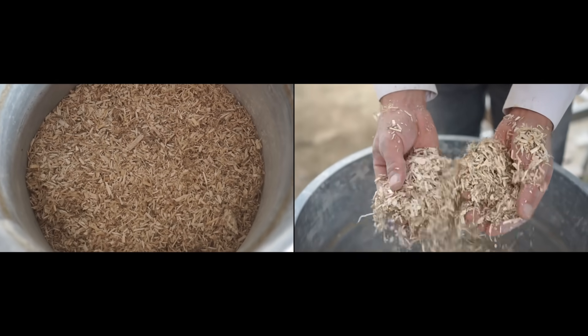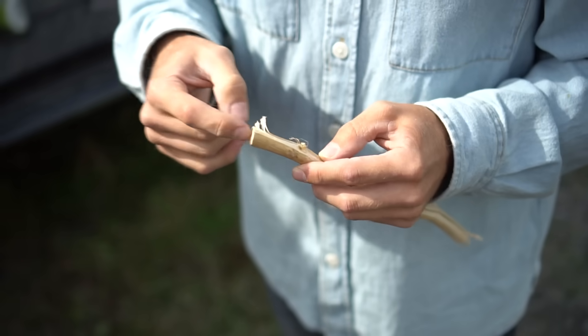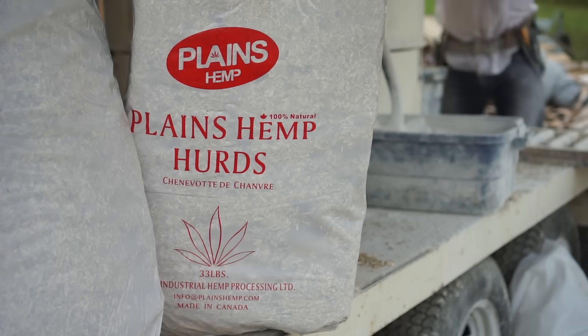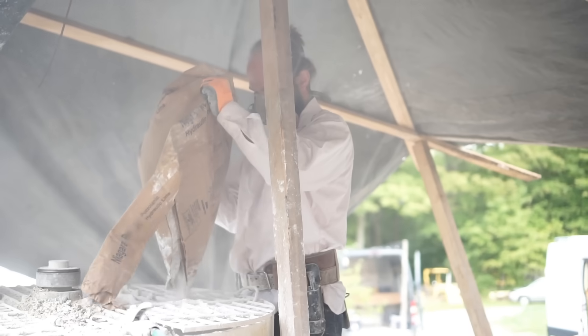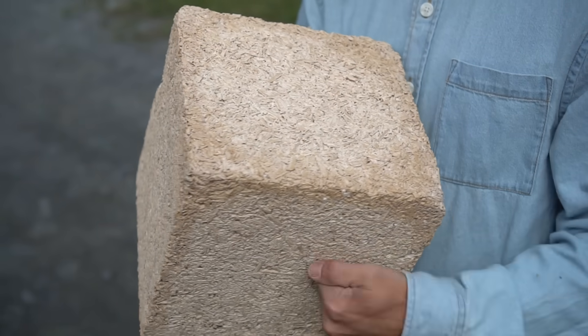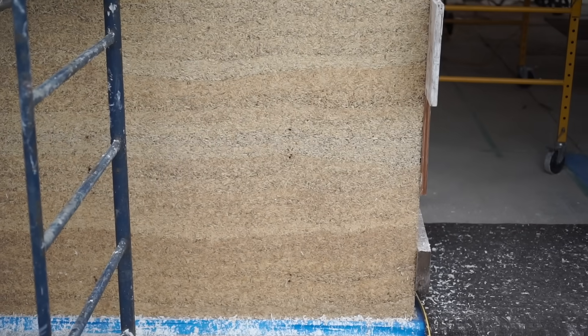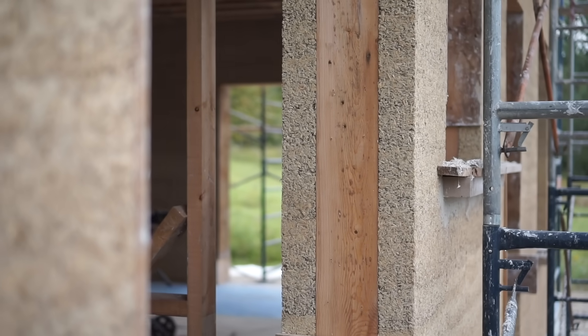Hempcrete is a mix of hemp hurd — the interior of the hemp straw. We need a binder, a natural glue, which is the lime. Lime is the binder and it also preserves the natural fiber. It makes a super durable material because it resists fire, resists mold, resists vermin. So it will last for many generations. As long as there is a roof on the house, the hempcrete will stay.